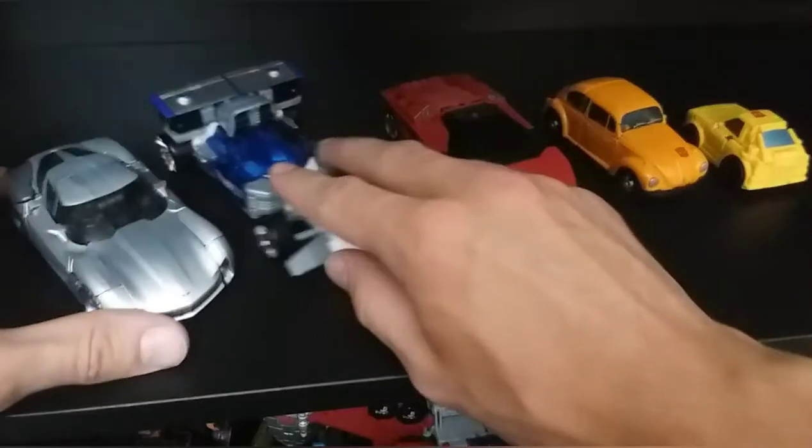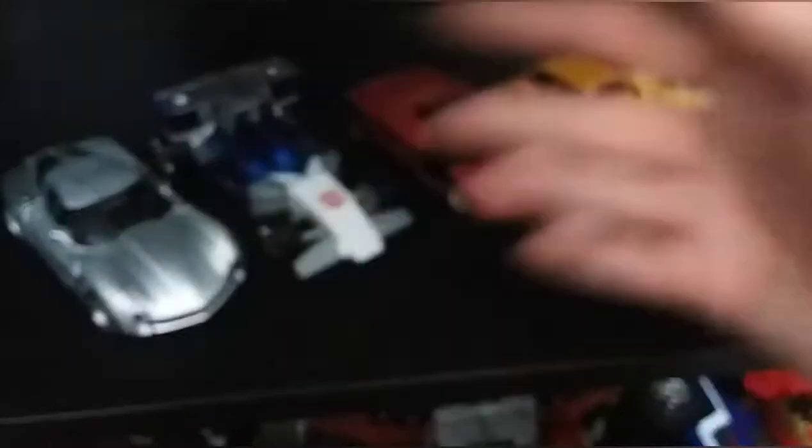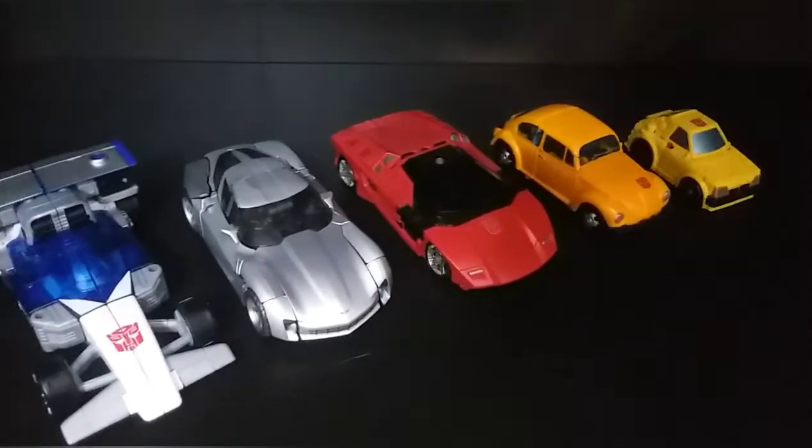The car mode sucks. It kind of takes cues from the original figure's transformation — the way the arms work is very similar. But it's just so much less fun. I remember the old figure was actually fun to transform as a kid. This thing, after this review, is never getting transformed ever again — it is not worth it. Here are some comparisons in car mode. We've got Core Class Bumblebee, Deluxe Class Mirage, Deluxe Class G1 Sideswipe — there's the G1 to Bayverse comparison for what it's worth.